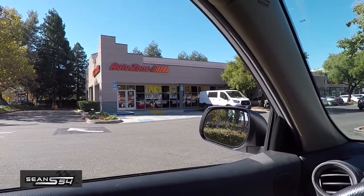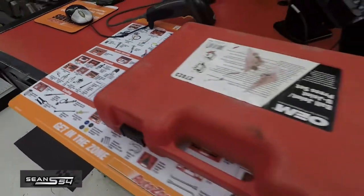All right, here we are at AutoZone. Just renting a couple of tools. The nice thing is that it's completely free — you just leave a deposit and you have 90 days.